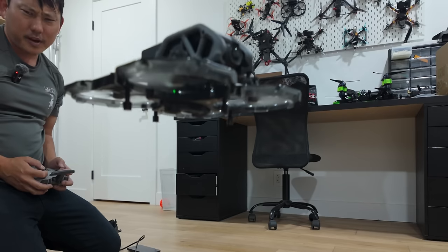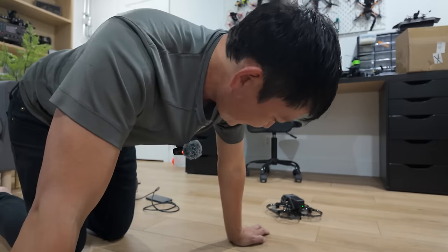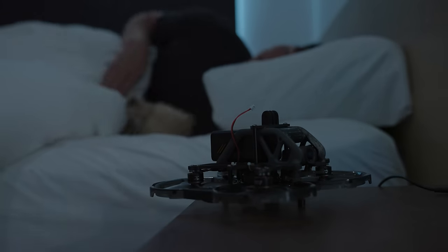It sounds so much better than it usually does — bigger propellers always help. I'm so happy it's working. I'm gonna get some sleep and first thing in the morning we're kicking this thing out.